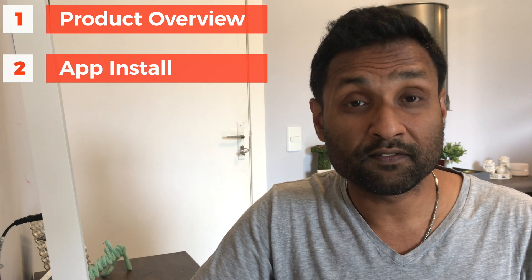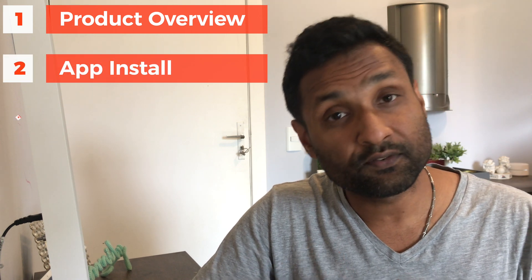Part one: a product overview — very quick technical specs and the features of the product. Part two: how to install the device into the app. Part three: the plugin installation and configuration. So let's not waste time and let's jump into this.